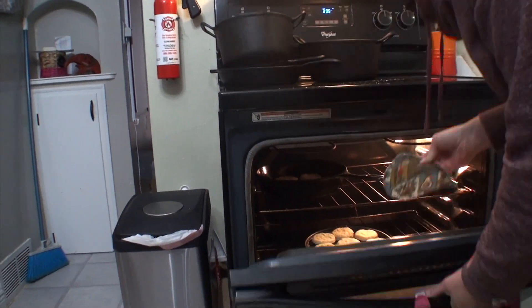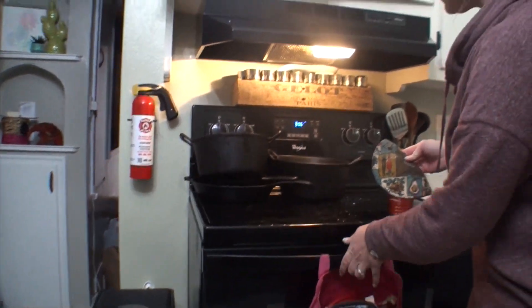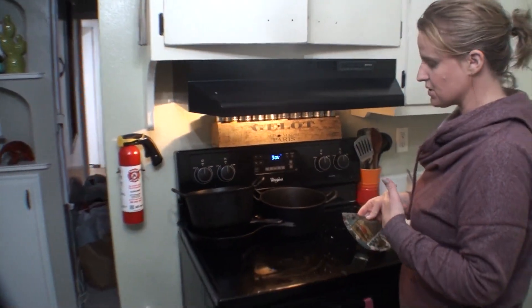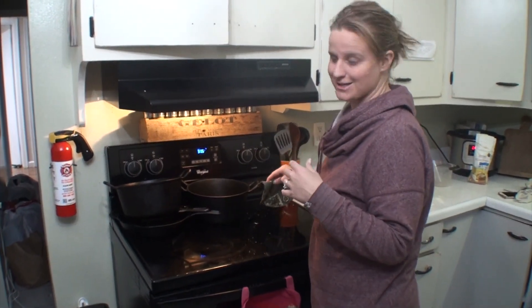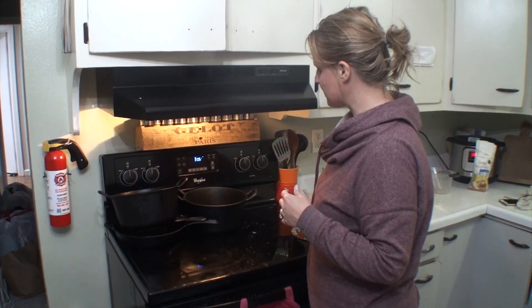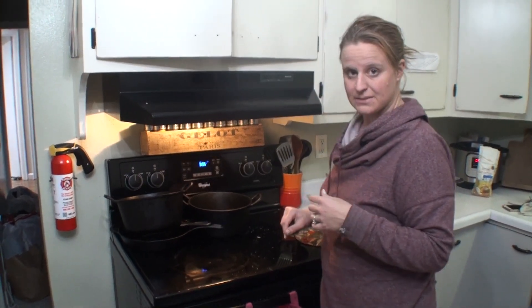If you ever feel like you ruined a cast iron because you left it out and it got rusty, there are always ways to bring them back to life. So don't ever think that you've killed off your cast iron pans. We're going to let those bake for about 15 minutes.